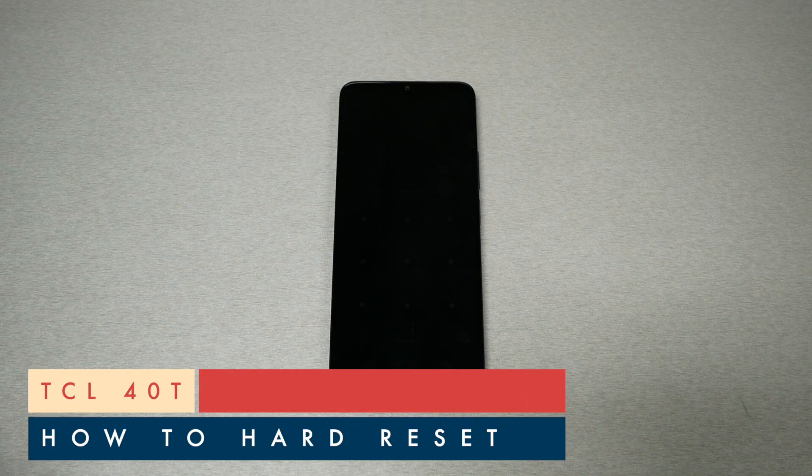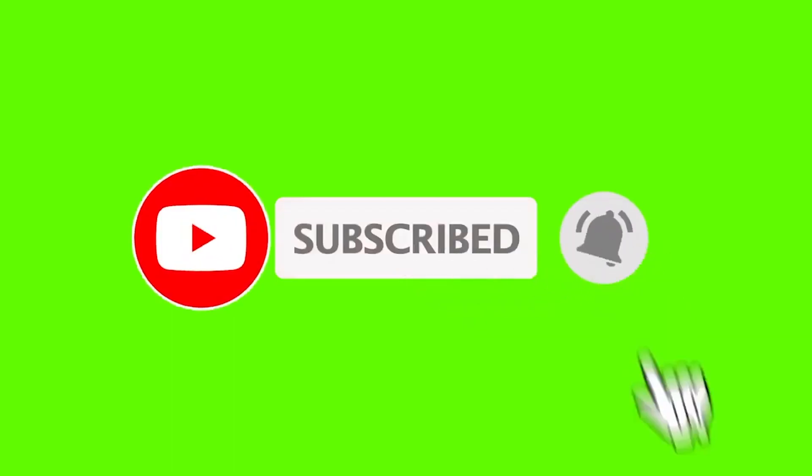In this video I will show you how to perform hard reset — another word, doing factory reset through the recovery mode — if you have the TCL40T. Make sure to subscribe, give me a thumbs up, and let's find out.